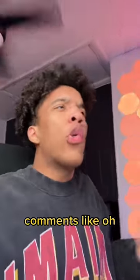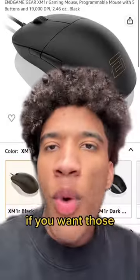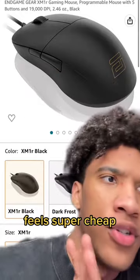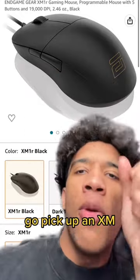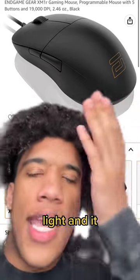Whenever I say that, people in the comments are like, 'Oh, you're just not strong enough to move the mouse.' No, it's not about that — it's about precisely being able to stop it exactly when you want to. If you're one of those people that think every single light mouse feels super cheap and low quality, go pick up an XMR from my Amazon store. You will not be disappointed — it's incredibly light and it doesn't even have holes.